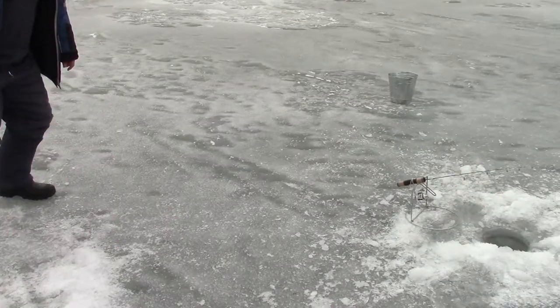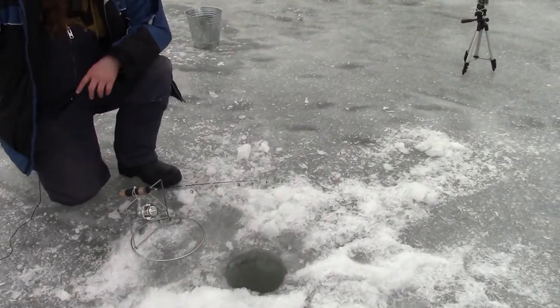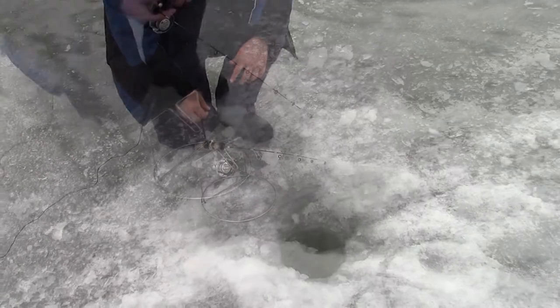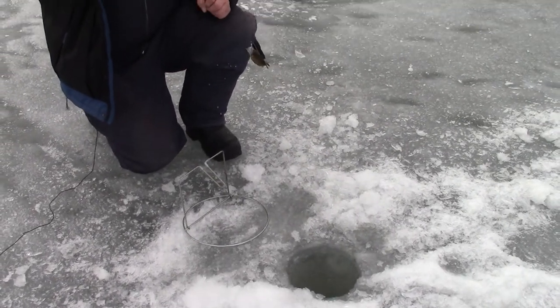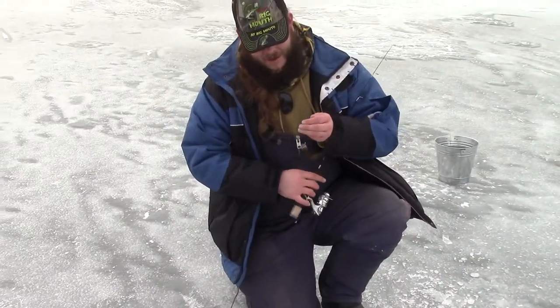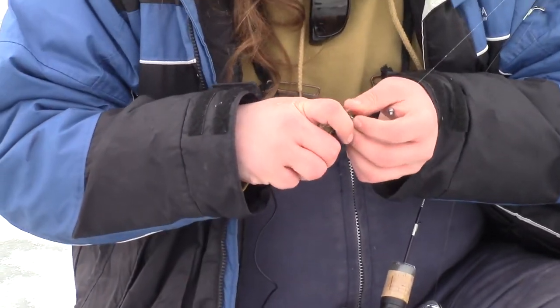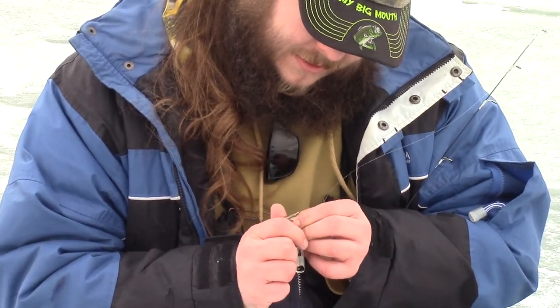We're getting a bite on the live minnow. Give them that jigging action to attract them to the area, and then they seem to be gravitating over to the live minnow. Oh my gosh — baby rock bass. No wonder he took so long to get it. Not much bigger than my minnow, little dude.